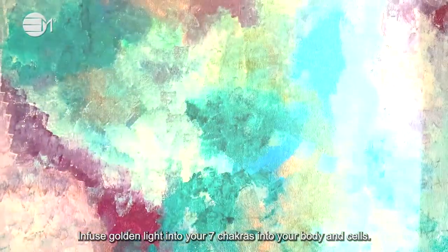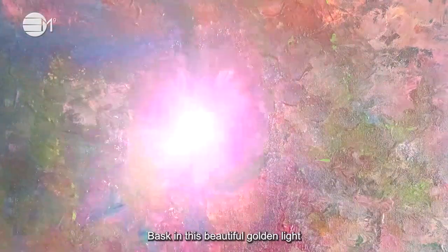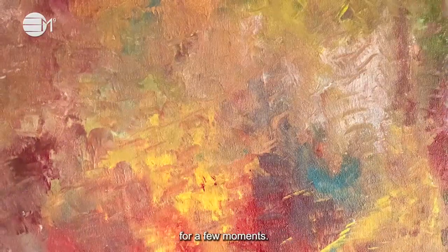Infuse golden light into your seven chakras, into your body and cells. Bask in this beautiful golden light for a few moments.